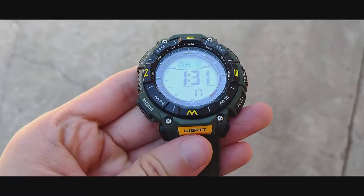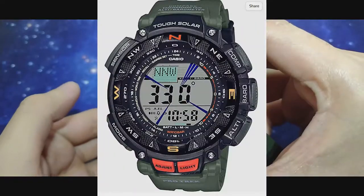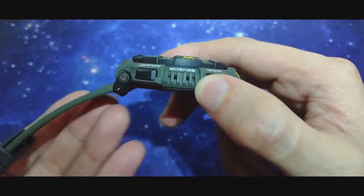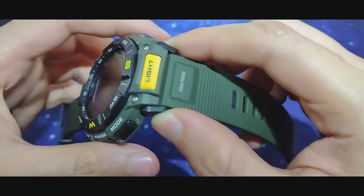This Protrek is important because it is a comeback of the discontinued and beloved PRG240. It measures 50 millimeters in diameter, 54 lug to lug, 14 in thickness, and 22 lug width.